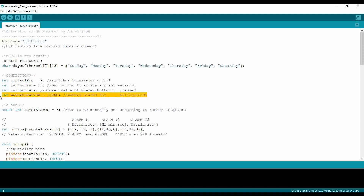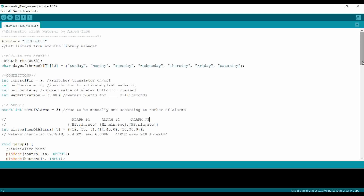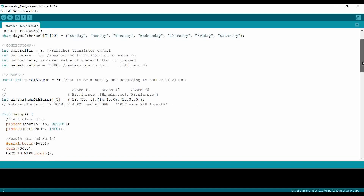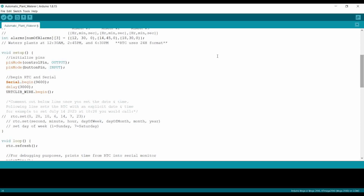The water duration variable stores a delay for how long the motor is turned on. For example, I have 30,000 milliseconds here, which means the motor will water the plants for 30 seconds. Here I have the variables for the alarms. The number of alarms variable needs to be adjusted based on how many alarms are set. I have an array with three alarms: one set for 12:30, one for 2:45, and one for 6:30 PM. The RTC uses 24-hour format, so keep that in mind.